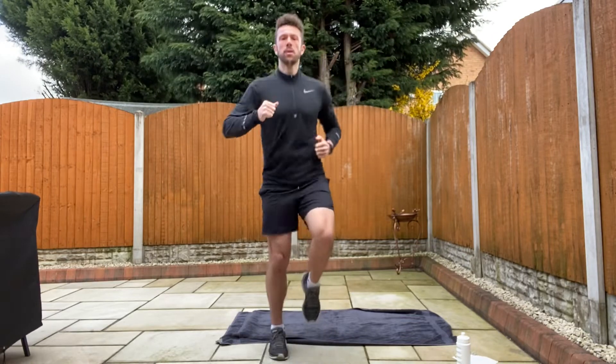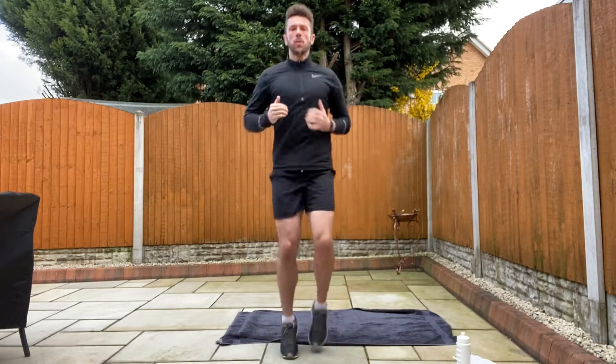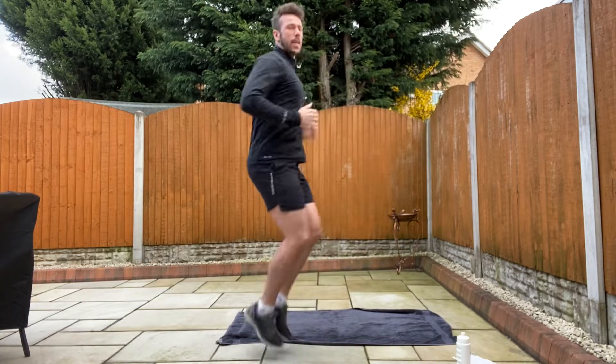30 seconds jogging on the spot. Let's go, just jogging. Nice and steady. It's a bit of a cold day today kids so let's get warm.